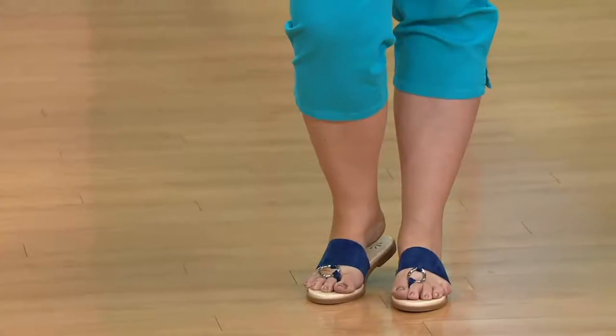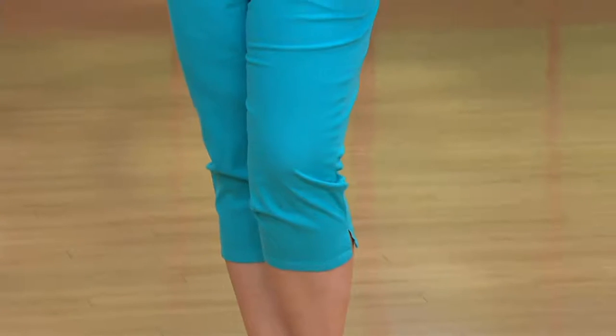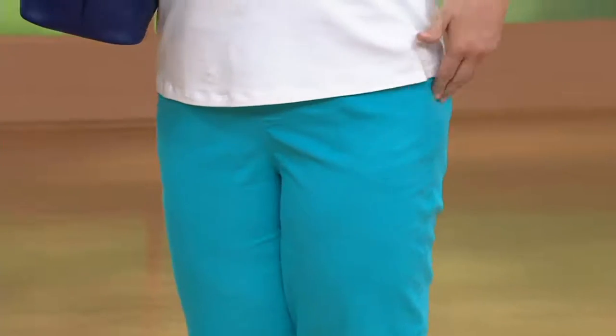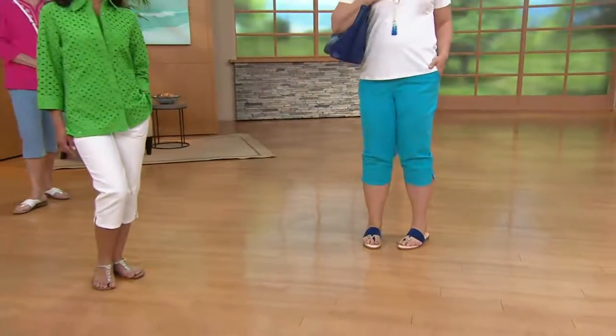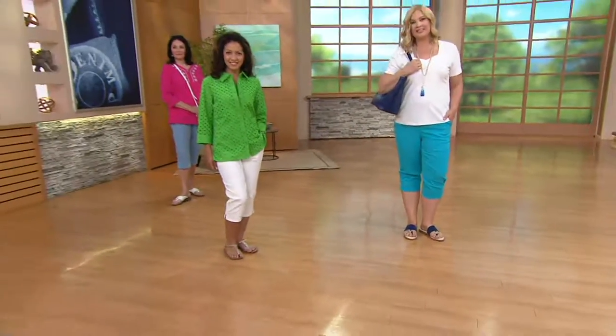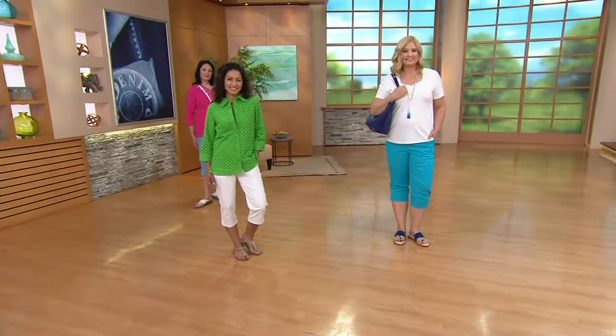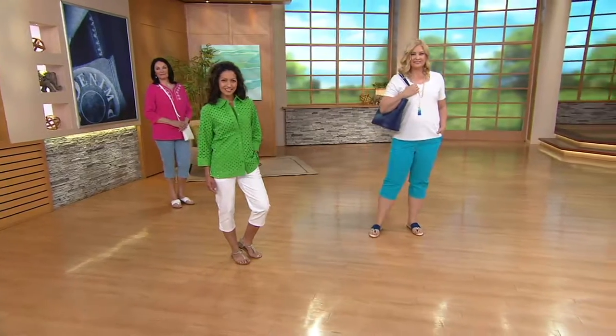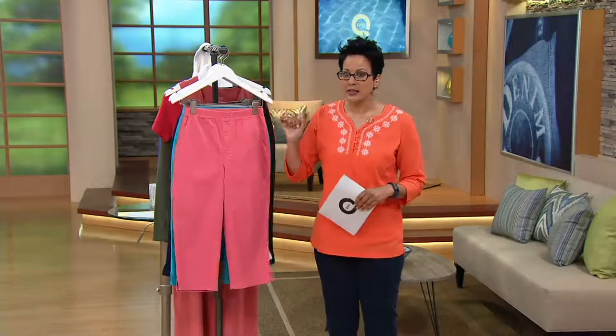Whether or not you're doing flats, you can do these with wedges. You can do them with a little slingback kitten heel — many ways to wear a capri. On this buy more and save, it's $34.68 for the first one and $30.68 for everyone thereafter. Brand new this month and this feature price is going away at the end of the day — over 14,000 of you have already ordered, with about 400 in my show.